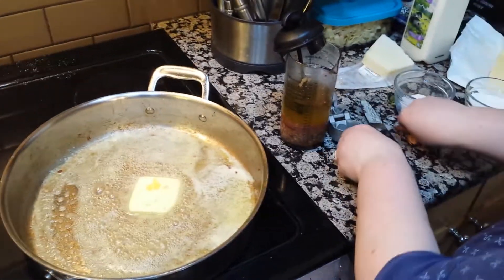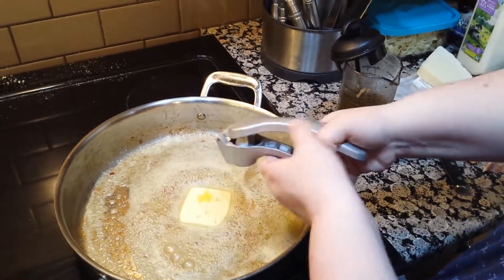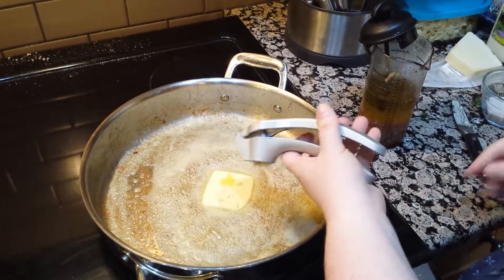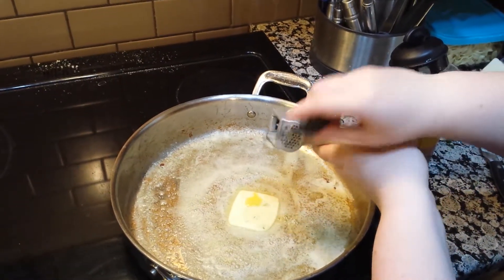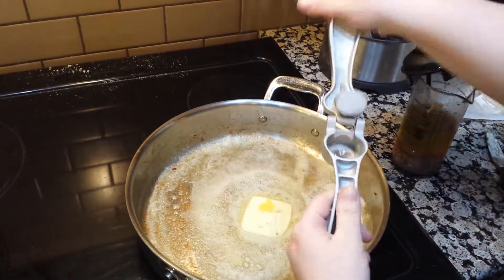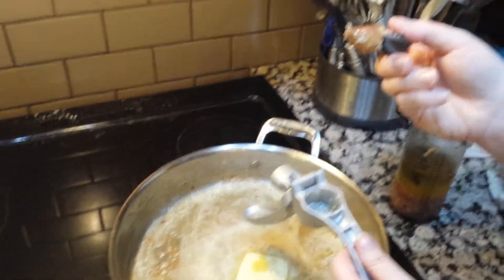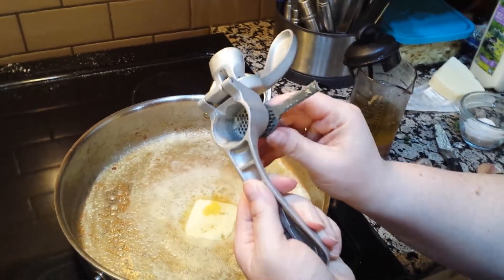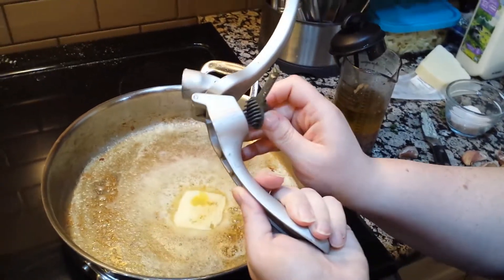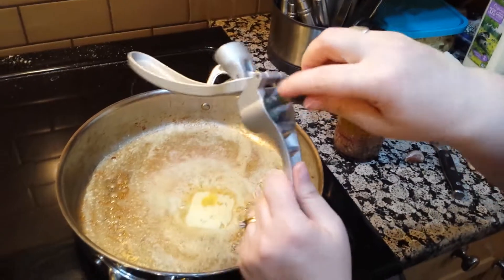I will be adding a bit of garlic into the alfredo sauce with our amazing garlic press. You'll notice that I put that clove of garlic in with the peel on. And I'm just going to pop the peel out with a little tool. This tool is also perfect for cleaning the press — it fits under here into the holes so it pops up all of the little pieces.